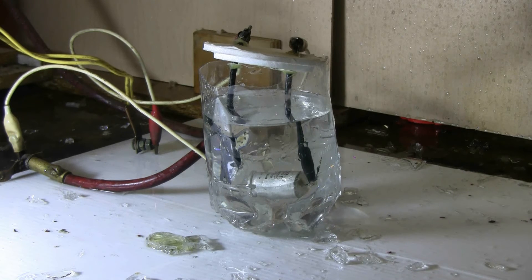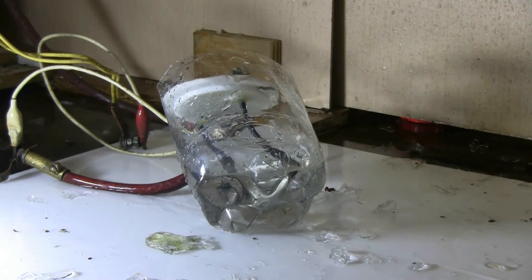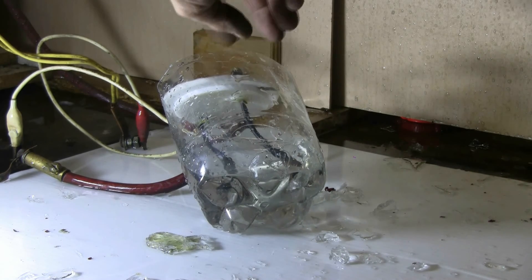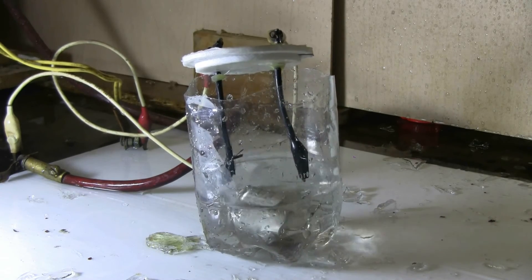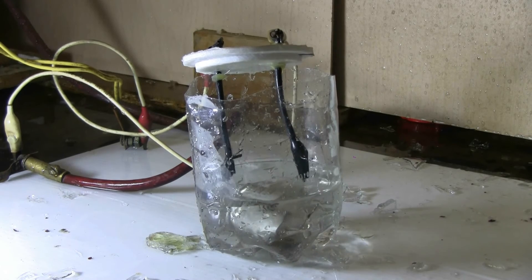Charging... charged. And... well, not as bad a blast as the other times were. The capacitor is still apparently intact in there.